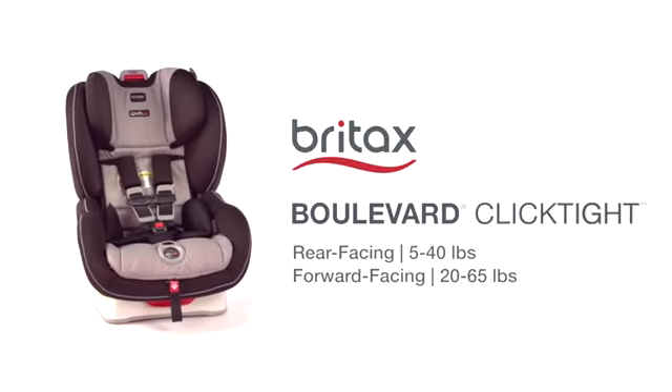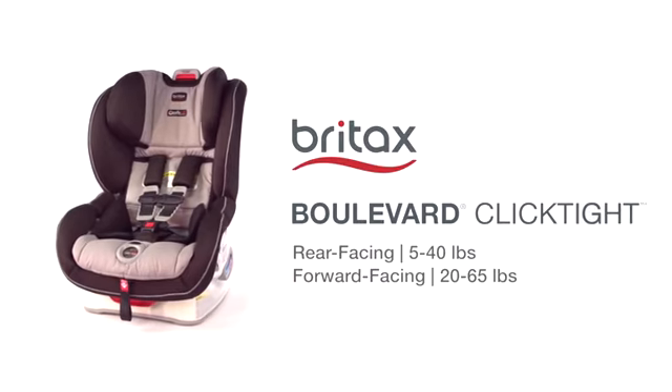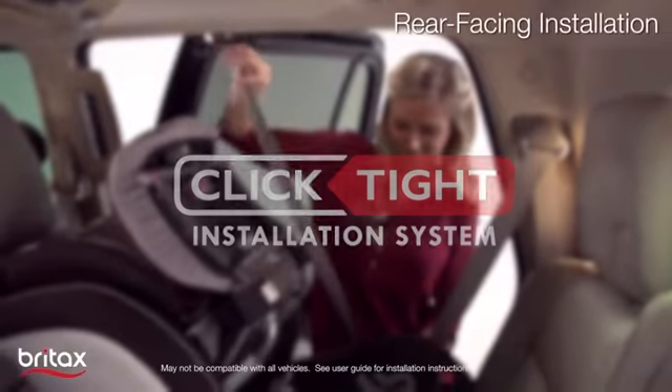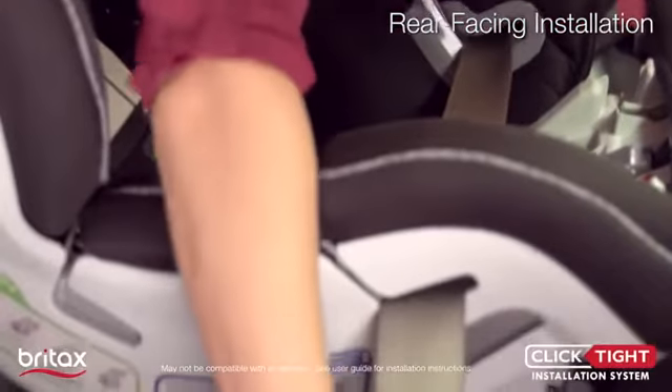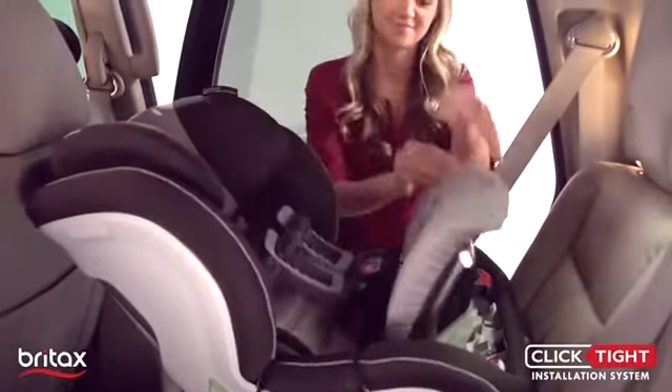The Britax Boulevard Click-Tite Convertible Car Seat pairs superior safety with best-in-class convenience to create an exceptional convertible car seat. With a revolutionary Click-Tite installation system, now everyone can install the car seat securely and confidently by just buckling the seat belt.